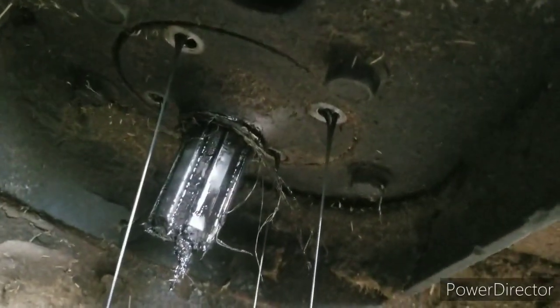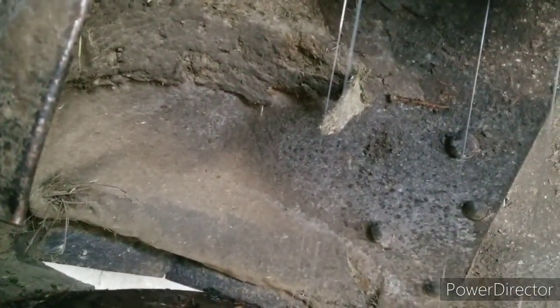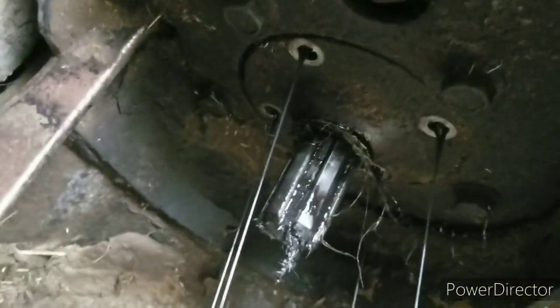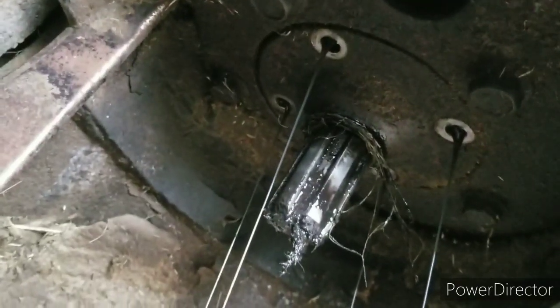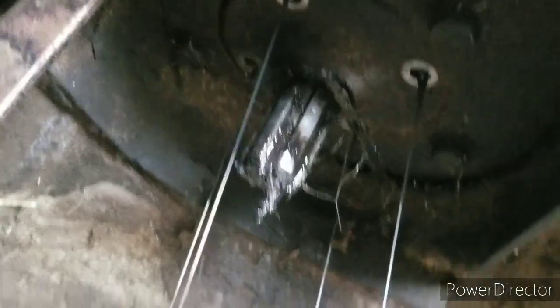I got the bolts out of it, and obviously there's still oil in it because it's running all over the place. Let me get something to pry that down out of there. I don't think it'll be that tough, but I'm betting there's a seal in that plate.